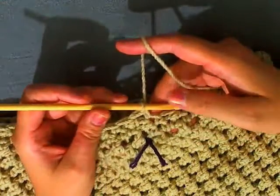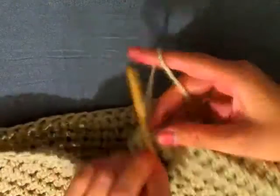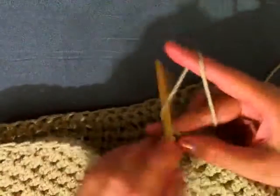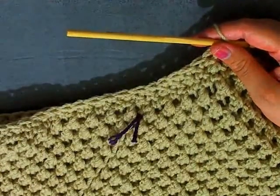At the end of my decrease round, for the next two rounds just single crochet in each stitch around. Then after that, do another decrease round. Single crochet all stitches around for two rows and I'll see you back here.